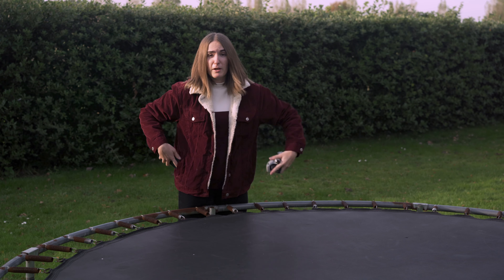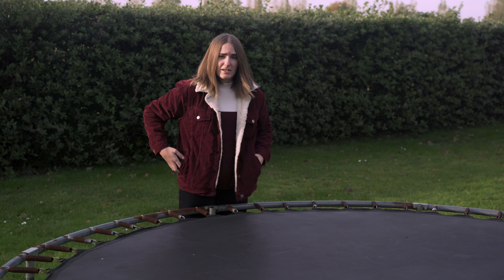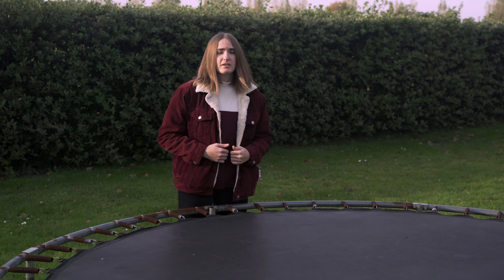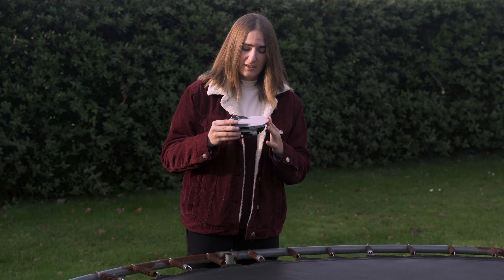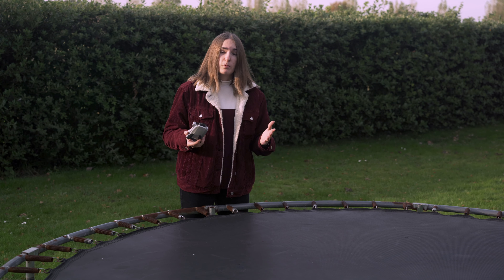If I compare it to the size of my iPhone 12 Pro — look at that, it is absolutely tiny. It's about the same size, which is great because it means I can put it in my pocket, I can travel with it really easily, it's super light and hassle-free.